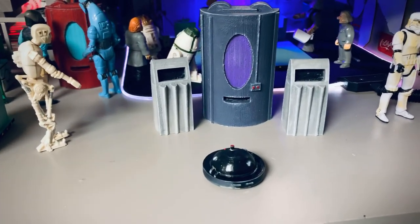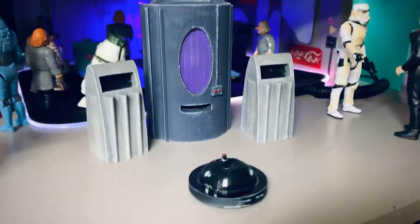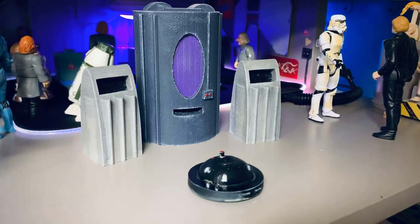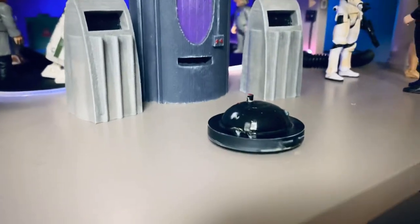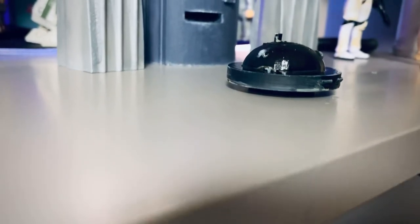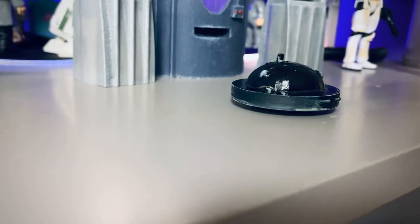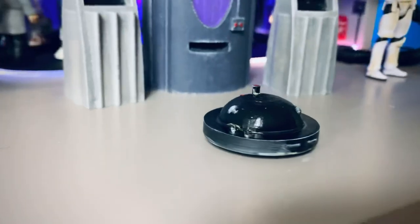I thought stations could use a little droid like this that travels around the station while residents are doing their own thing and just kind of picks up trash. I do have a riser underneath it too — it's kind of hard to see — but it elevates it, so it gives the appearance that it's floating.